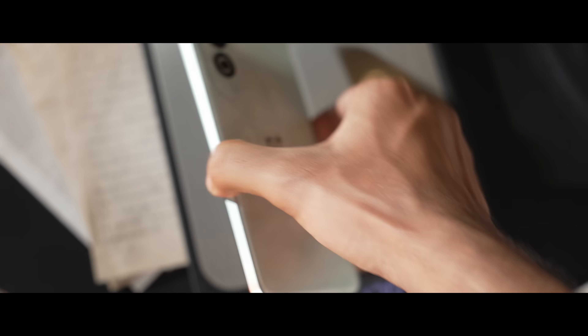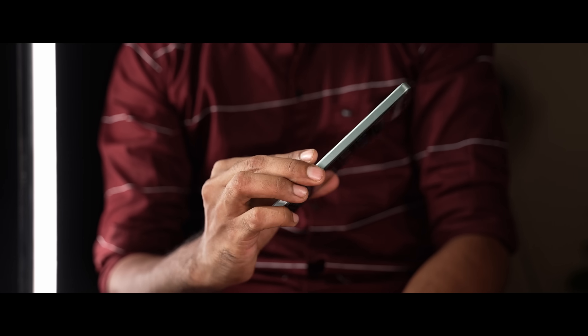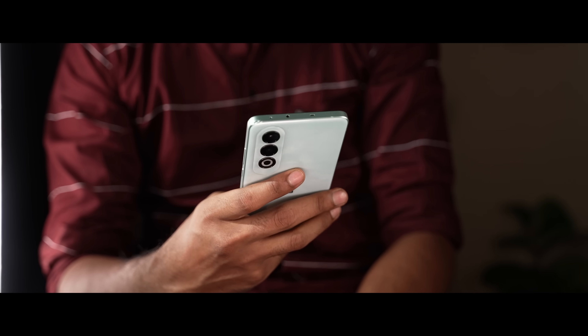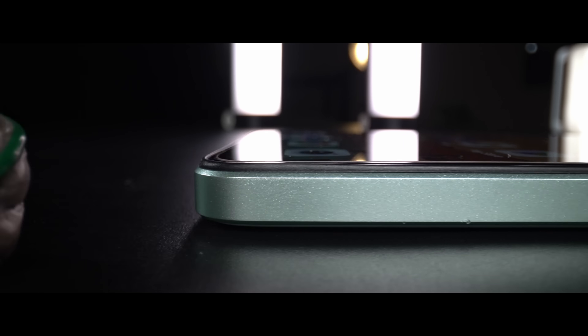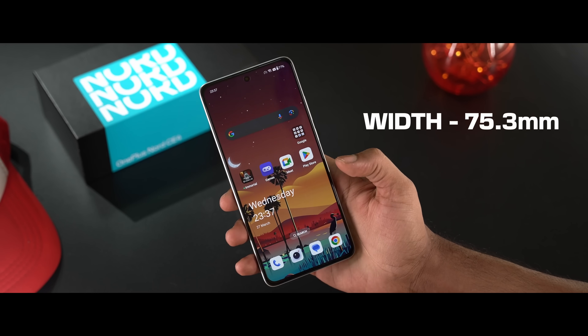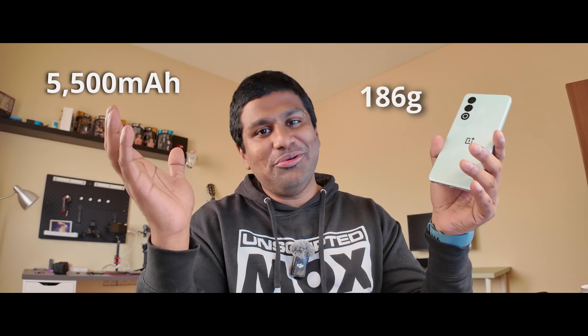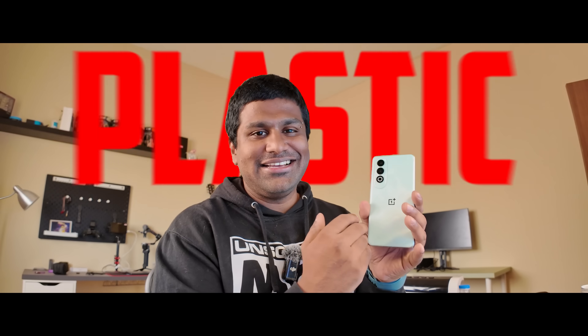The weight is low — it is 186 grams. Thickness is 8.4mm. The back feels light and the in-hand feel is light overall. This is a boxy form factor; the display is flat and the sides are flat, so there is a wide feel, but it is still comfortable. High-capacity battery, low weight. The material? Plastic — sides and back.